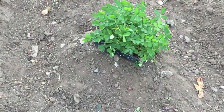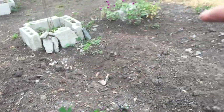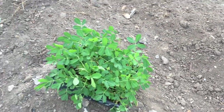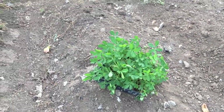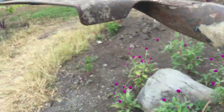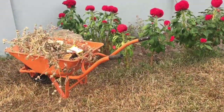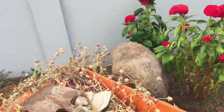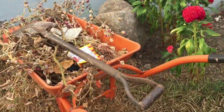These two raised beds — that one and this one — will be for our peanuts. But I have to add more soil. My barrel is pretty full so we have to deliver that, and then we'll grab more soil.